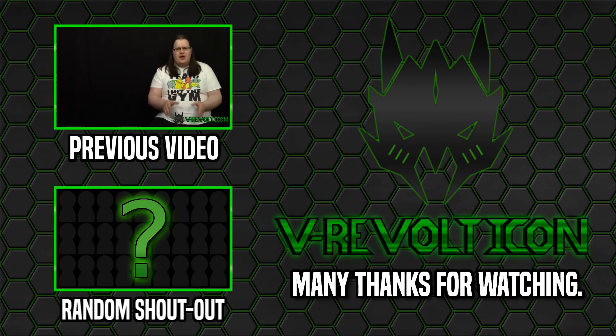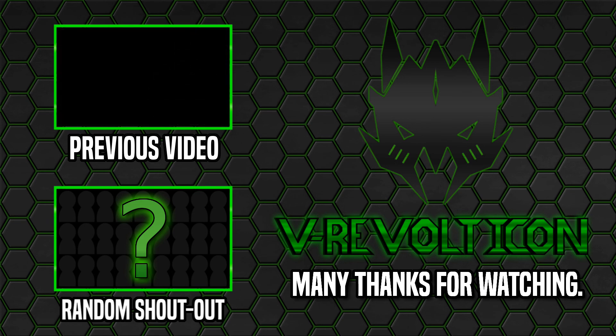Questions for Revolticon — the only show on YouTube where it was either do this series or go back to Turkey Lawn.